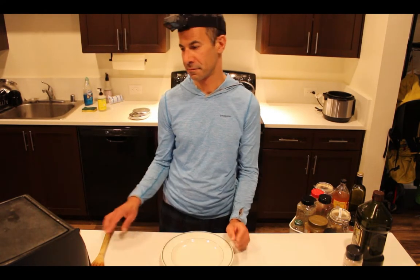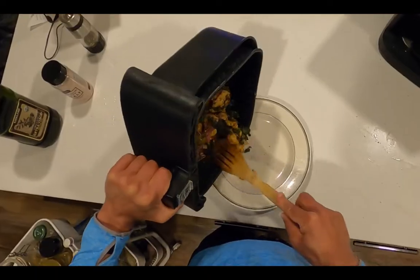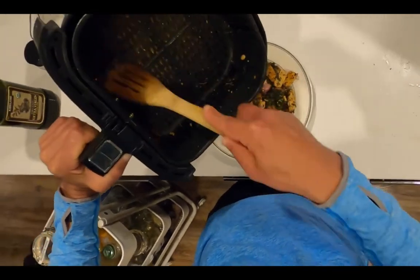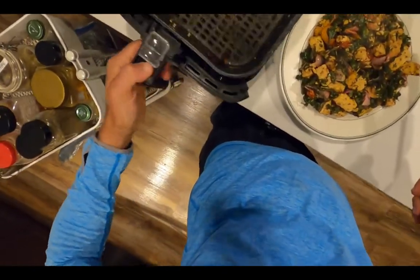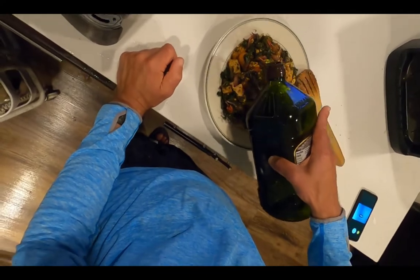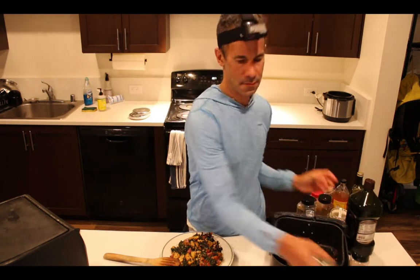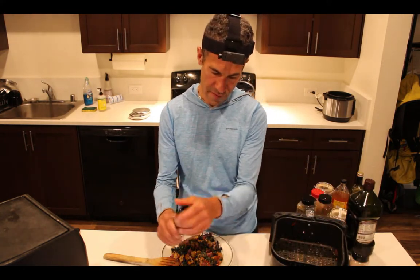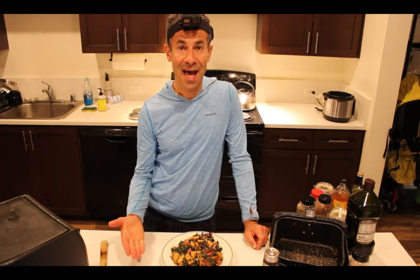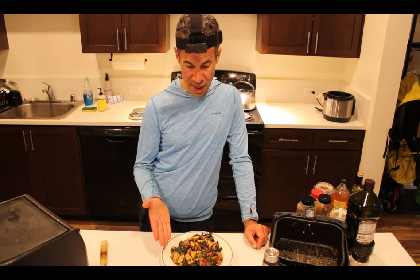All right, we're ready — it's done. Looks pretty good if I say so myself. I'll add a little bit of extra virgin olive oil and a little bit of pepper. I'm going to hold off on adding more salt because the anchovy paste is pretty high in sodium. Voilà, dinner is served — Italian marinara with purple kale and tempeh.